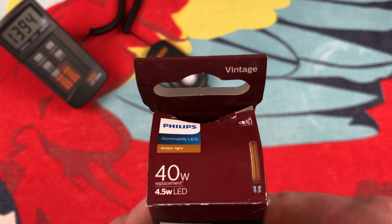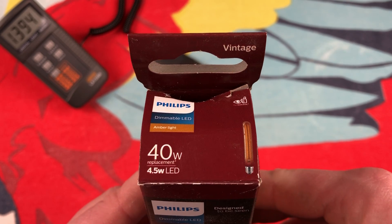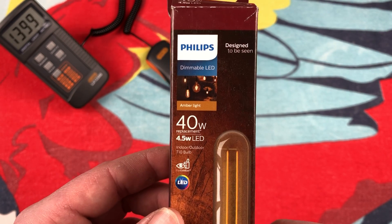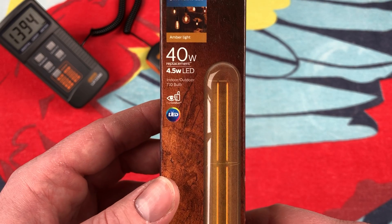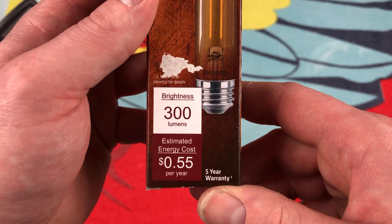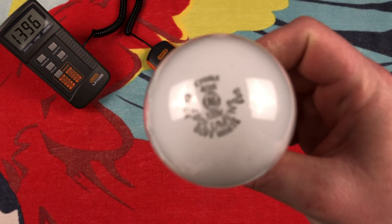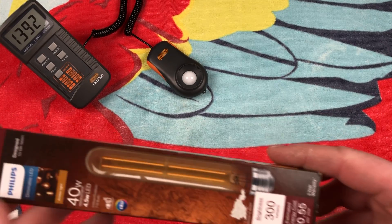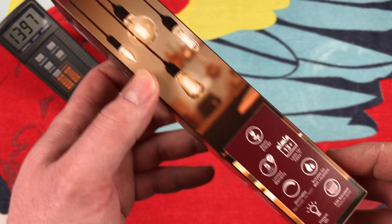This is Philips' offering when it comes to these kinds of bulbs. They had Philips and Feit Electric. It's an amber light, 40-watt equivalent, T10, 300 lumens. That's definitely not an equivalent to a 40-watt, because here's a 40-watt and it says 490 lumens — maybe for a vintage bulb.